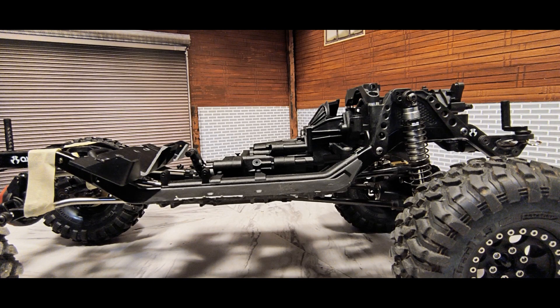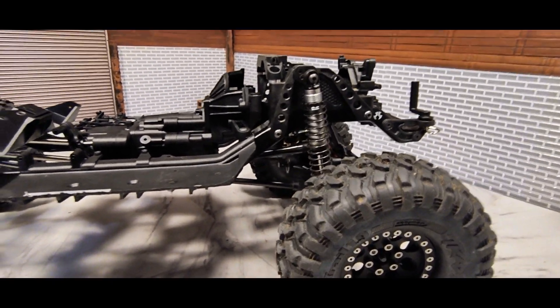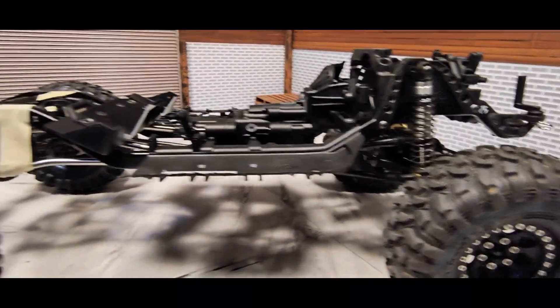The axles were off of my TRX4 Sport — they're the portal axles. I have two of those, so I use one of them for the axles for the time being, until I can get some straight axles, because I don't really want to run the portals. Just for mock-up reasons, I used the axles from my TRX4 Sport.